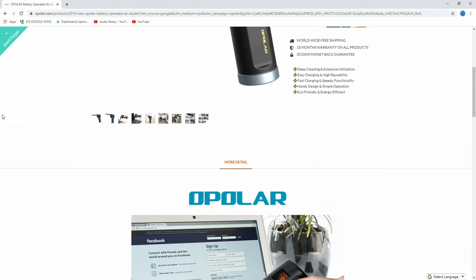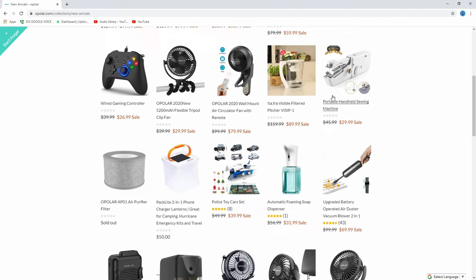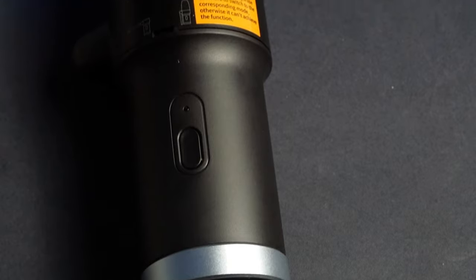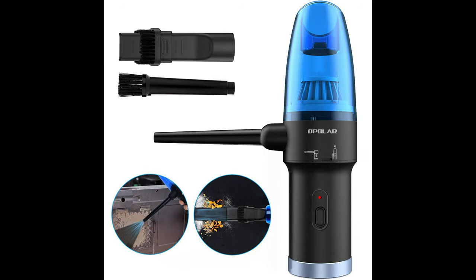Opolar is a relatively new company founded in 2015. They specialize in cooling fans, laptop fans, humidifiers, and space heaters. The unit I'm testing today is the Opolar 2-in-1 duster vacuum. If you've been shopping around for other electronic dusters, like Opolar's straightforward air duster, both have the same 6,000 rpm motor and house 6,000 milliamp-hour batteries — it's just that this one can also function as a vacuum.